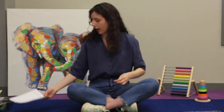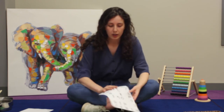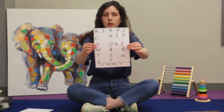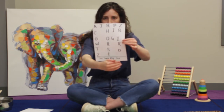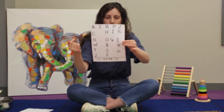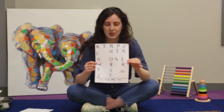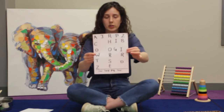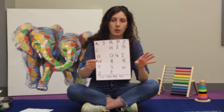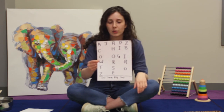Once you have your grid set up, you're going to start inputting your words. In the animal-themed example I did, I put the words in horizontally, diagonally, and vertically. So you can see here I have horse, pig, bird, and cow — all the words I wanted to use. You can do as many words as you want and have them intersect with each other or keep them all separate. You can also put words in backwards for an extra challenge if your child is a little bit older.